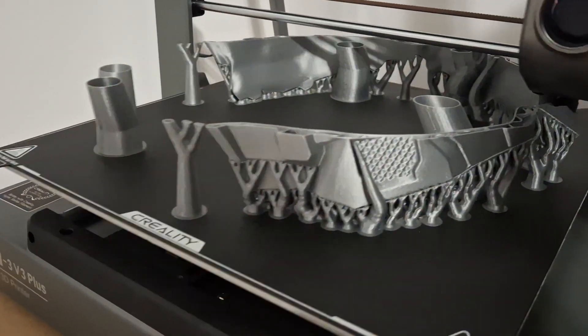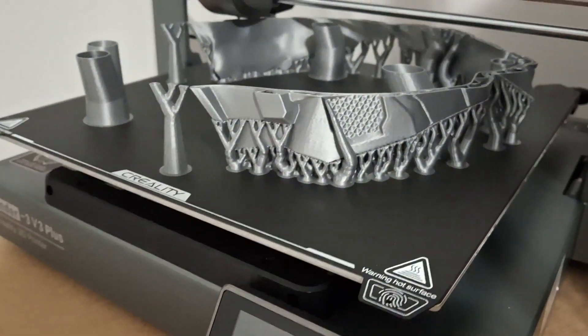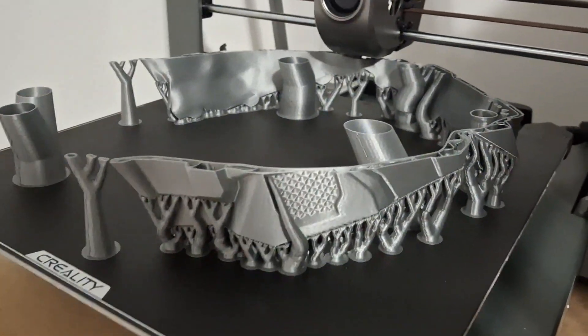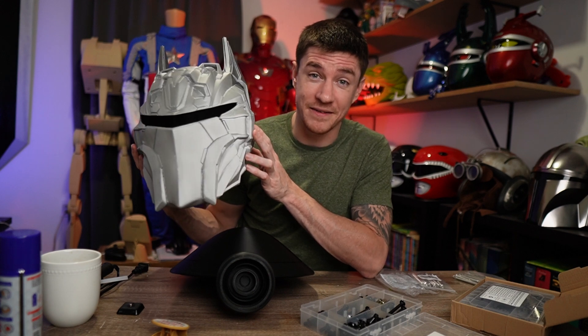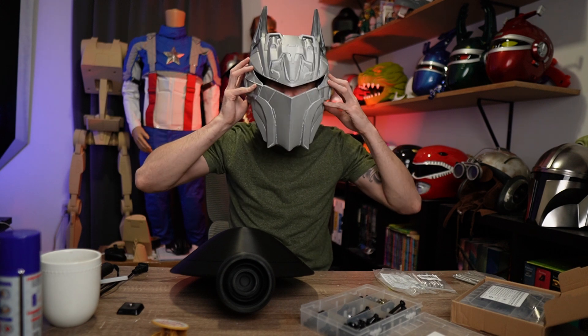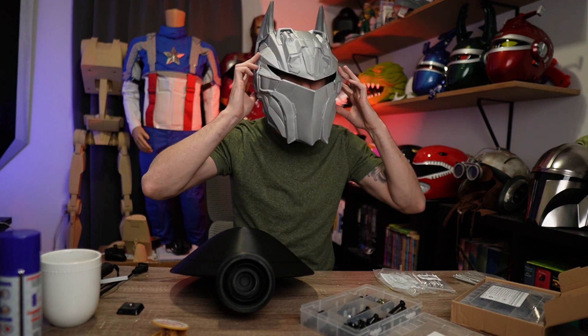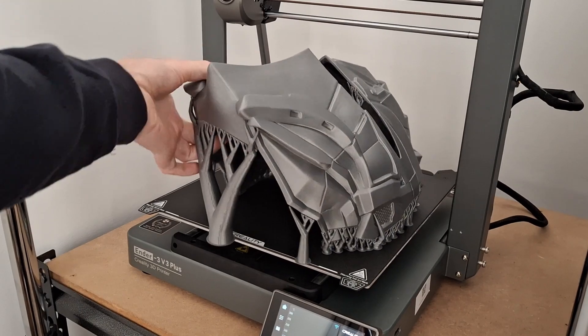It is like a CR10 on steroids. It's 300 by 300 by 330 — that's 30 millimeters bigger than the K1 Max vertically. I printed this ginormous Hellbat helmet on that thing. My buddy has just under a 25-inch head, which is pretty big, and this helmet came out perfect and fits great. You can fit some seriously large helmets and props on that thing.